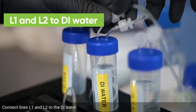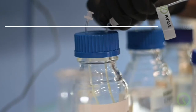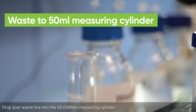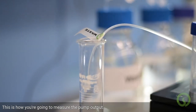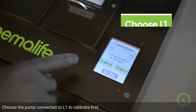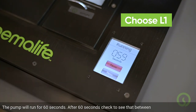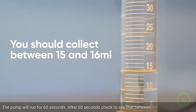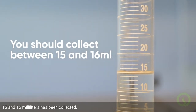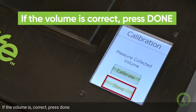Connect lines L1 and L2 to the DI water. Drop your waste line into the 50ml measuring cylinder — this is how you're going to measure the pump output. Choose the pump connected to L1 to calibrate first. The pump will run for 60 seconds. After 60 seconds, check to see that between 15 and 16ml has been collected. If the volume is correct, press Done.